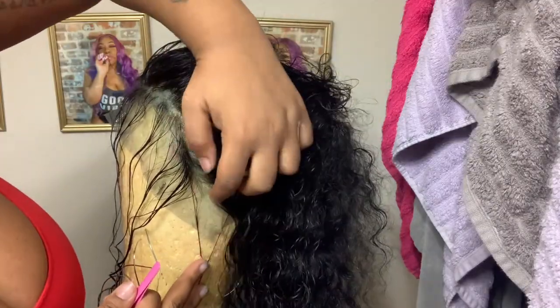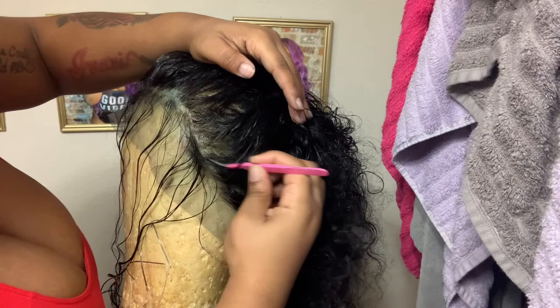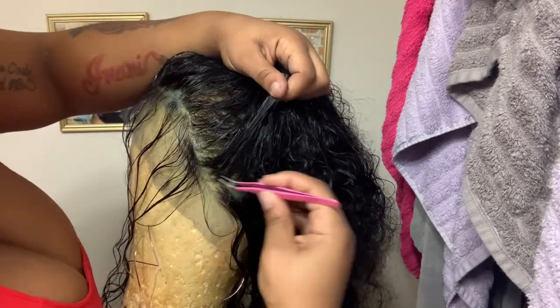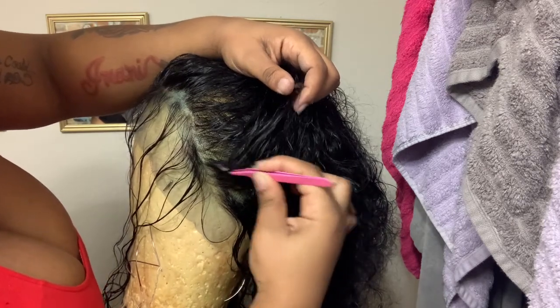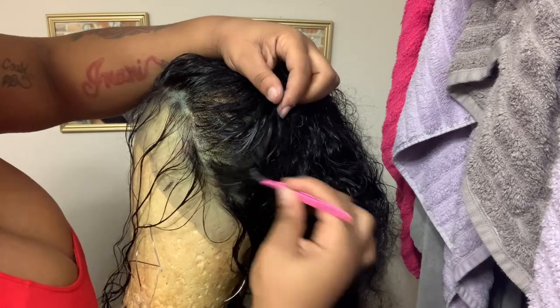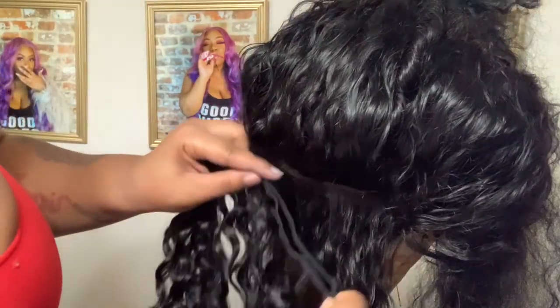What I've learned about plucking frontals is that the most important thing is plucking in random sections — part the hair, comb it back, and pluck consistently. A lot of frontals are thicker in the middle where the part would be, so that's where I focus most of my plucking. I'm also using this pinch method, carrying the hair upward to see which sections are thicker. This is the result on both sides — it looks way more natural than it did in the beginning.